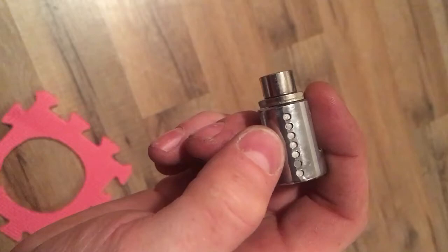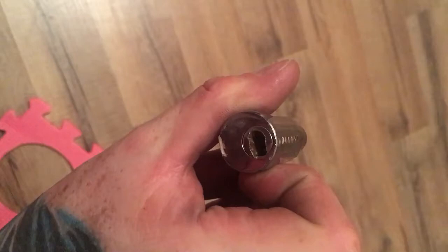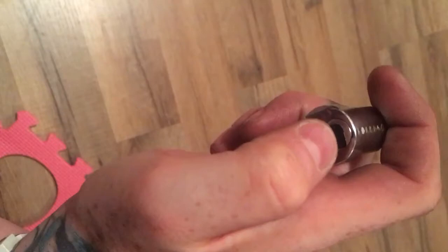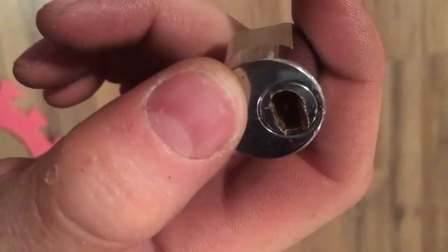One, two, three, four, five, six, seven pins. They put them on upside down, so when you're drilling them out you drill through one and then you have to tap it with your screwdriver so the pin pops up and out. Then you drill your second one, tap it, third one, tap it. You got to look in the hole and make sure that every single time those pins are falling out like so.